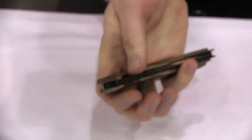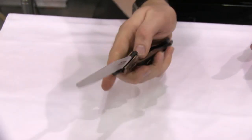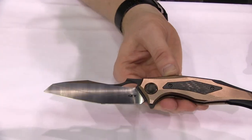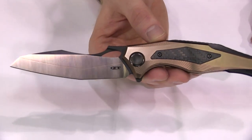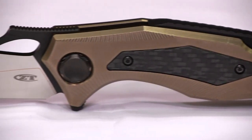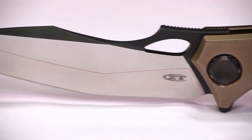Whether you want to open it with the hole in the blade or whether you want to open it with the flipper, it feels great. This is the ZT0427. It has an MSRP of $599. That's what we have new for Blade Show 2016.